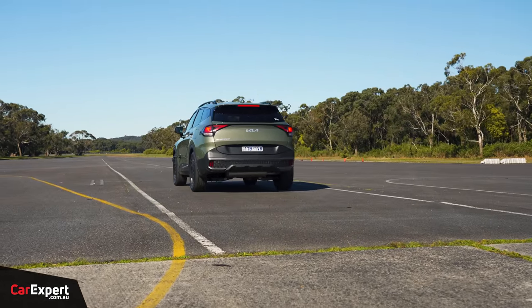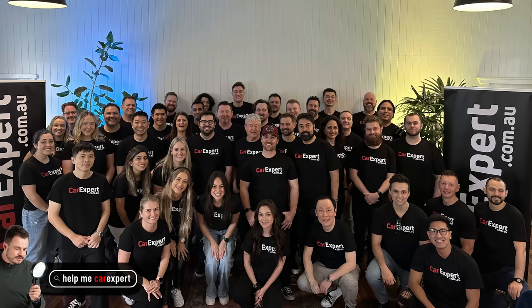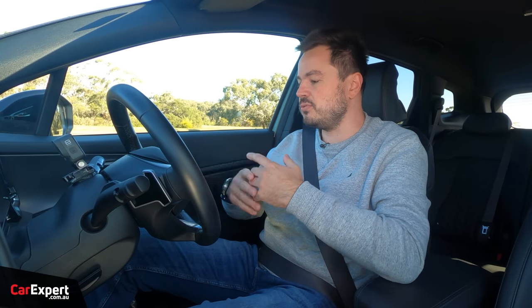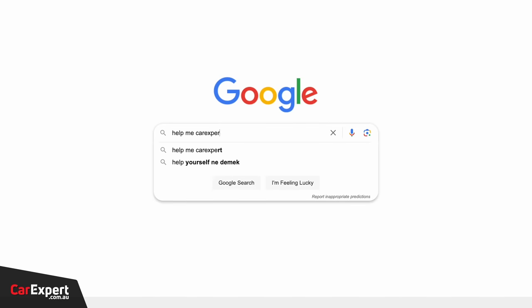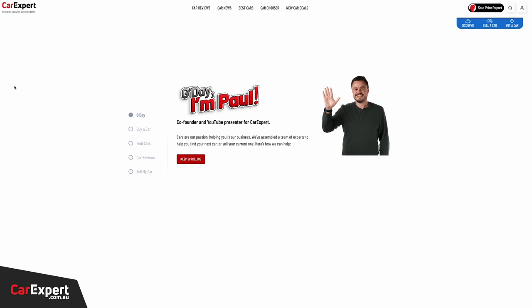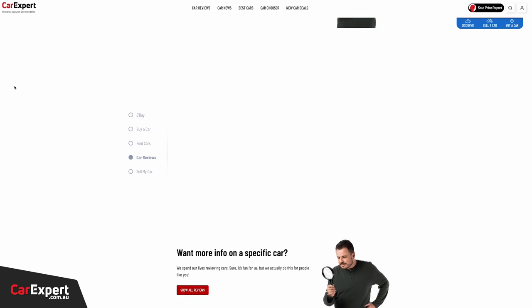Before performance testing, a word about Help Me Car Expert, inspired by our friends at CarWow. Car Expert has around 50 full-time employees and a network of vetted dealers who can get you a deal on a car that's in stock or soon to arrive, like the Sportage. If you're interested in buying a car — Kia or not — just Google 'Help Me Car Expert' and it'll explain exactly how it all works. Good luck with your car purchase.